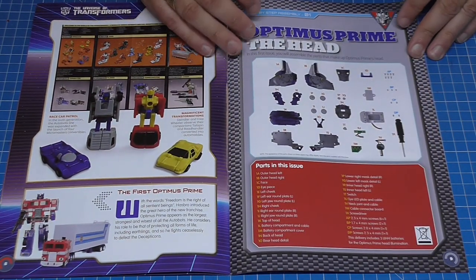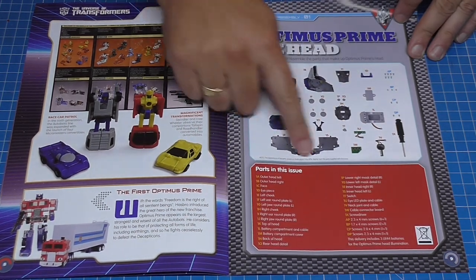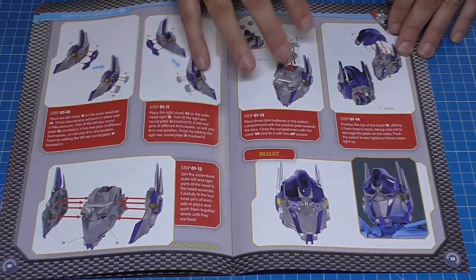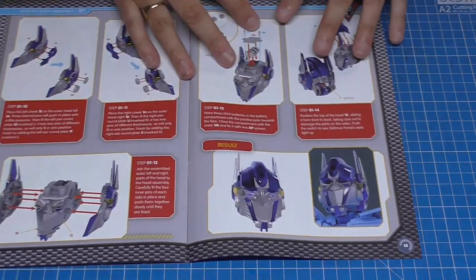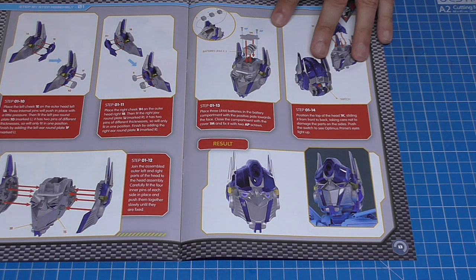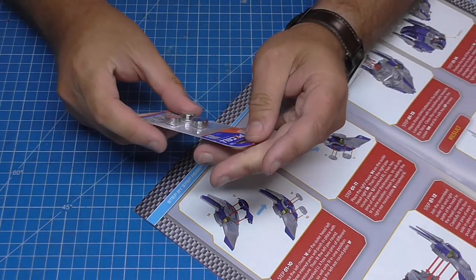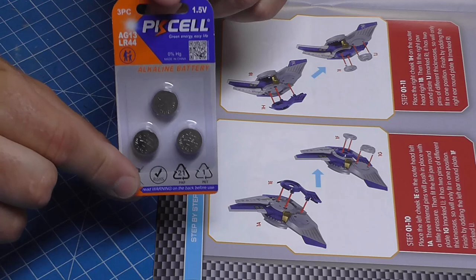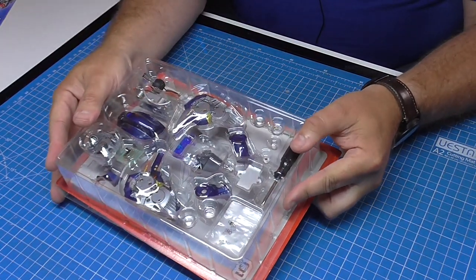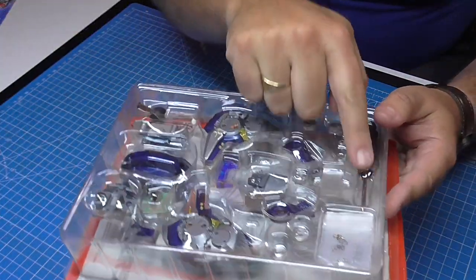We're going to be doing the head first. Look at all these pieces — step-by-step instructions on how to connect it all together, and by the end it's going to look brilliant. In the pack they also provide batteries — LR44 batteries — which I'm guessing is what we'll need to light the head. We've even got our own screwdriver included, though I will be using my own for comfort reasons.